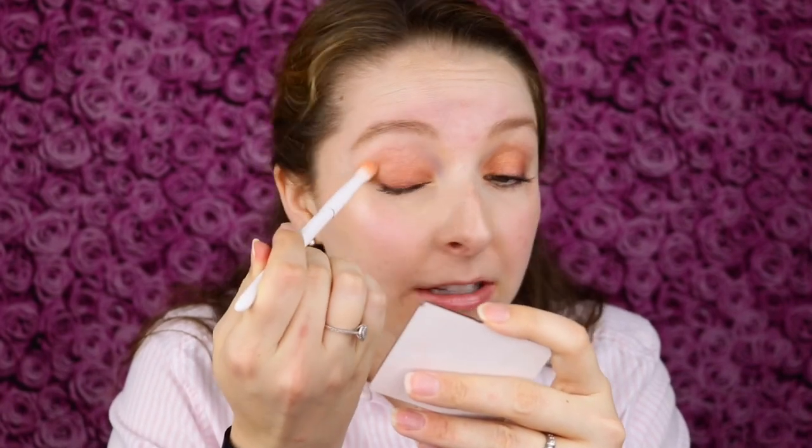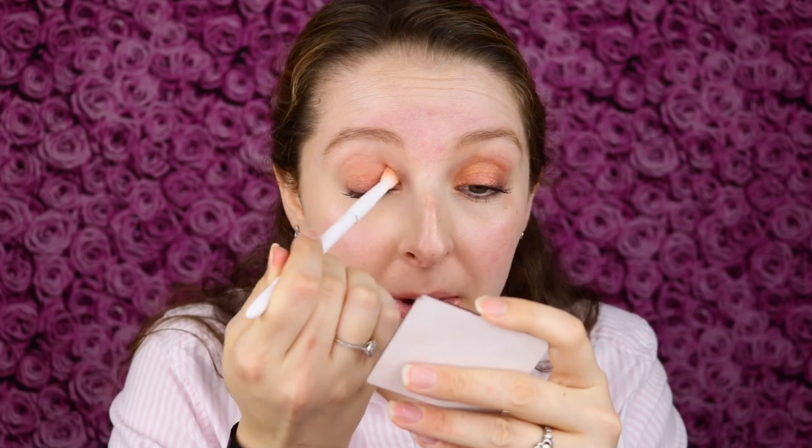There is a bit of fallout though. For a metallic eyeshadow like this, even using my finger, there's still some fallout and kickback. Then I'm taking my blending brush again, blending that into the crease and into any spots I couldn't really reach with my finger, and cleaning up the under eye.